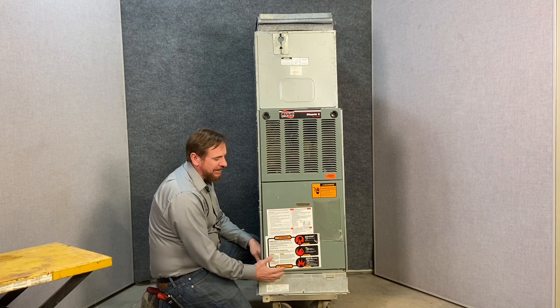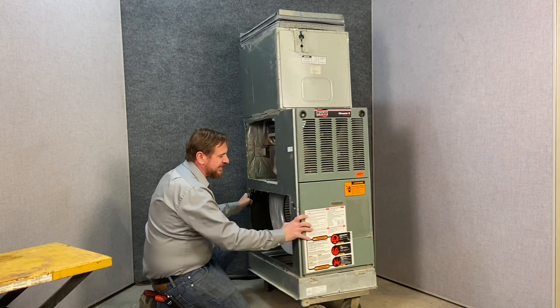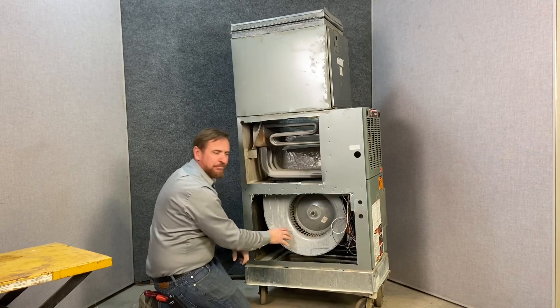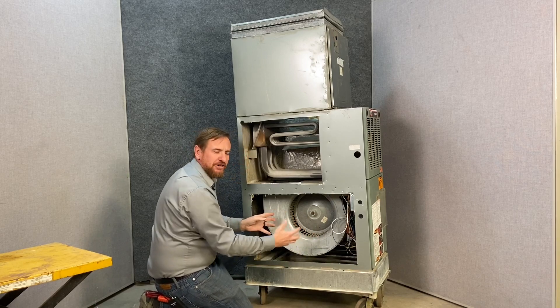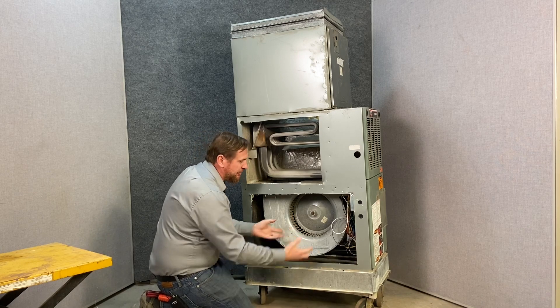Every single furnace really should have some kind of an external filter base. This is our return air, so the blower is going to be pulling air from the house. Behind here is going to be our blower compartment. If we turn it to the side, you can see this is our blower motor. All this is going to be negative pressure — return air — so it's sucking or pulling the air through the filter from the house to this point here.